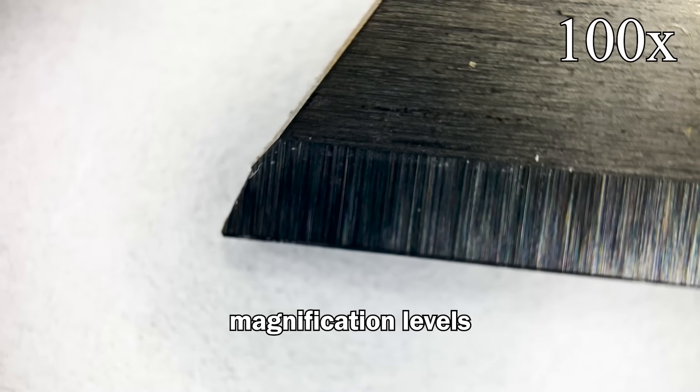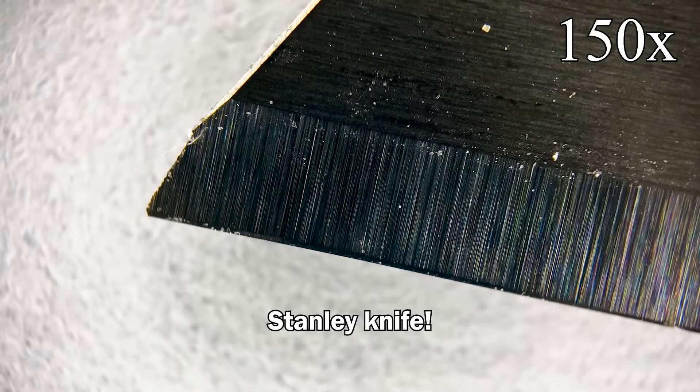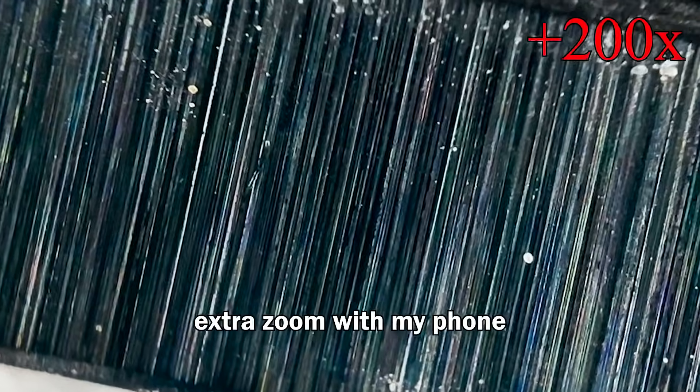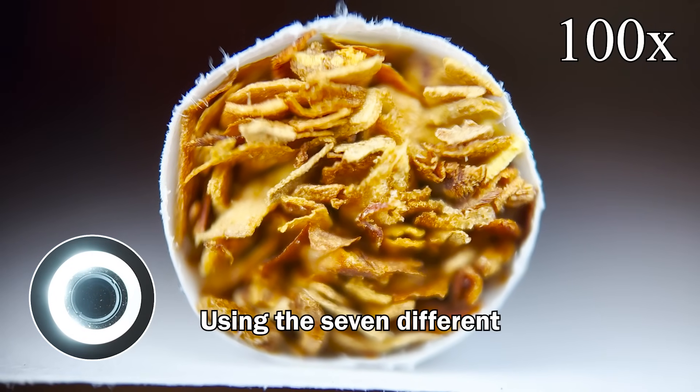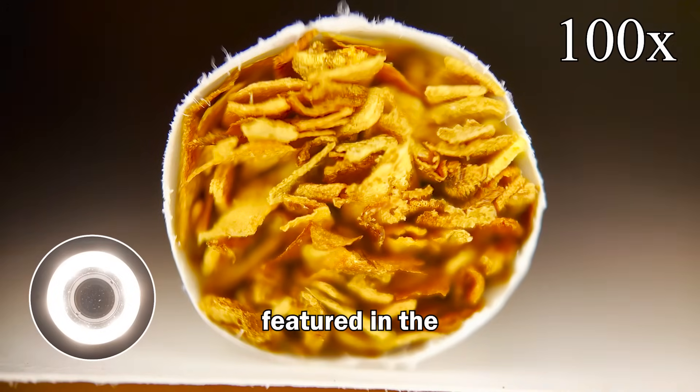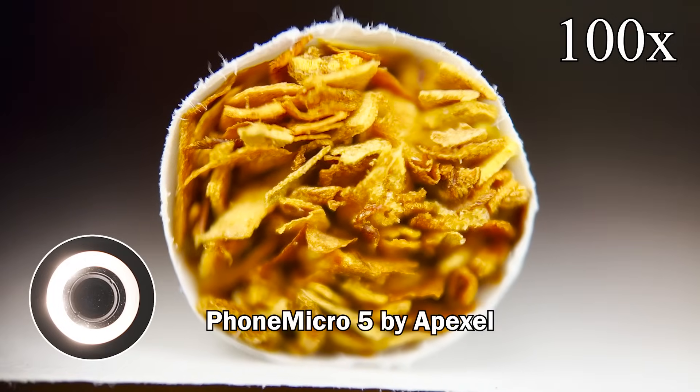I tested out the different magnification levels on this super sharp Stanley knife — I even added extra zoom with my phone. And here's what the end of a cigarette looks like using the seven different lighting modes featured in the Phone Micro 5 by Apexel.